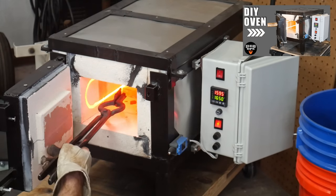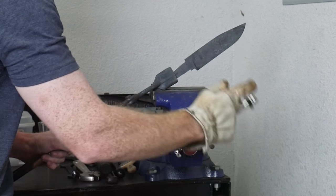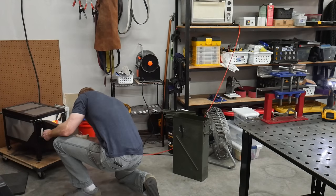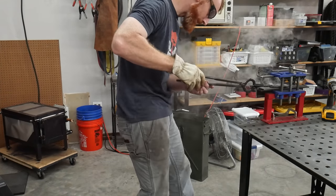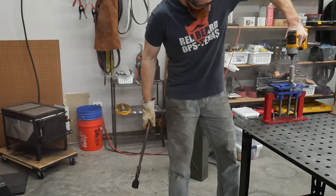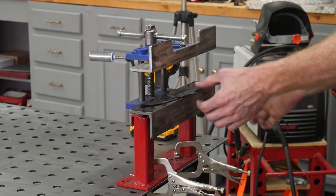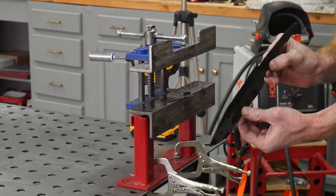Next up is the heat treat. This will be the second knife I used my DIY heat treating furnace on. I do multiple normalizing cycles with this blade starting at 1650 degrees. I quench the blade at around 1475 degrees in Parks 50 for four to five seconds and then clamp it in my straightening vise. This ensures my blade is held straight as it cools, and I've been using this method for a while now with great results.